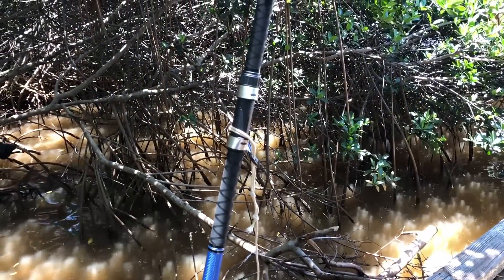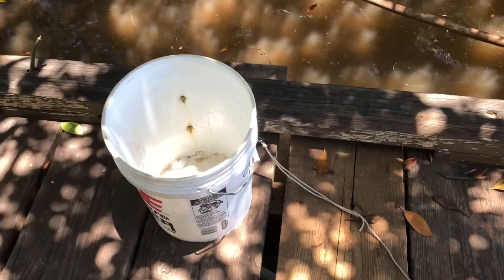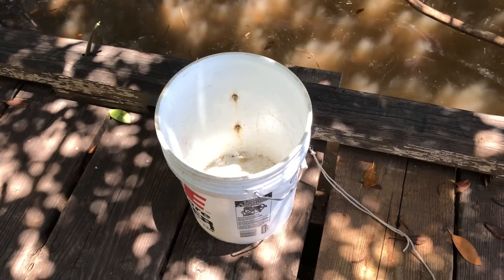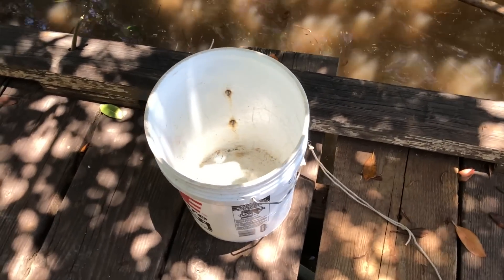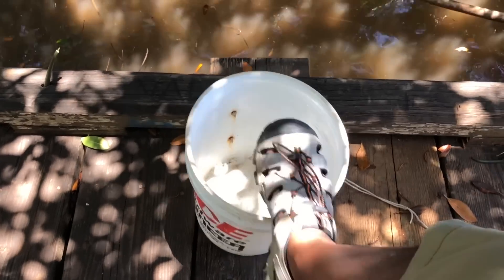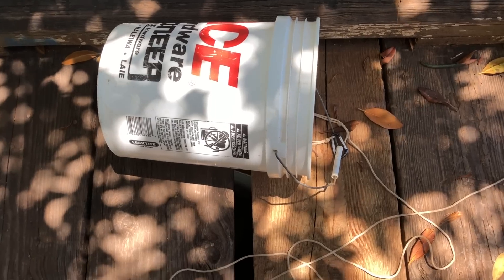A little trick if you don't want to lose your expensive rod: on your safety line, if you have nothing to tie to, always bring a five gallon bucket. A five gallon bucket is good to sit on, it's also your portable bathroom, and you can fill it with sand or water and it'll stay right there. In a sandy area you can also dig it into the sand and it'll work just as well.